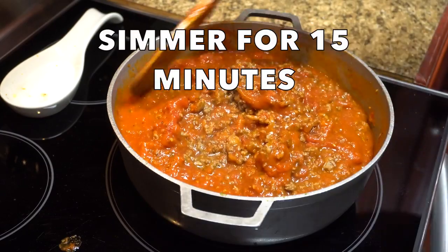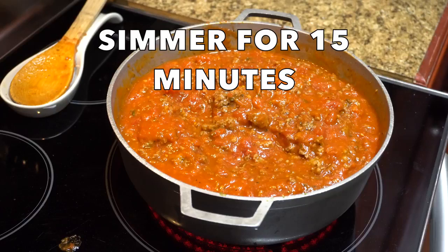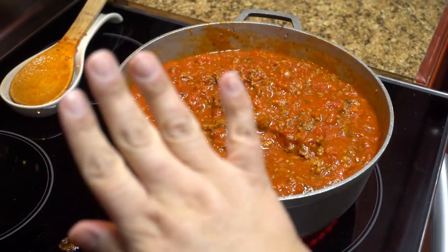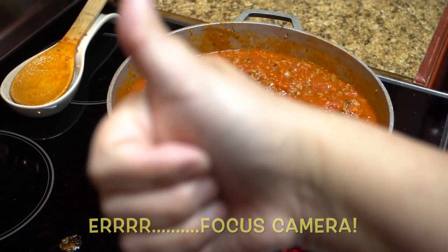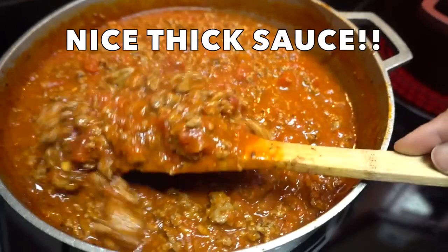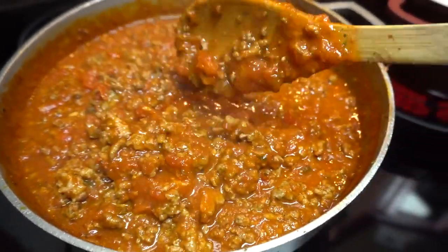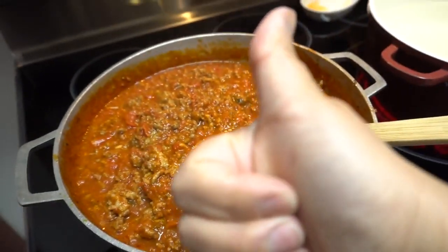Looks good, doesn't it? Smells amazing. You can let it simmer for 15 minutes or longer — completely up to you. Look at that very thick sauce. If you like it more saucy, go ahead and add more sauce or reduce the amount of meat, but that's how we like it.